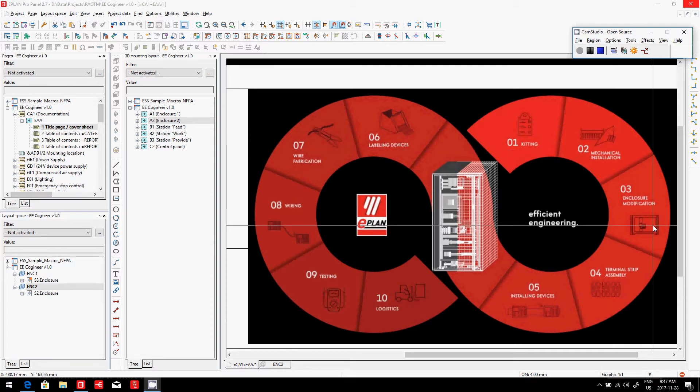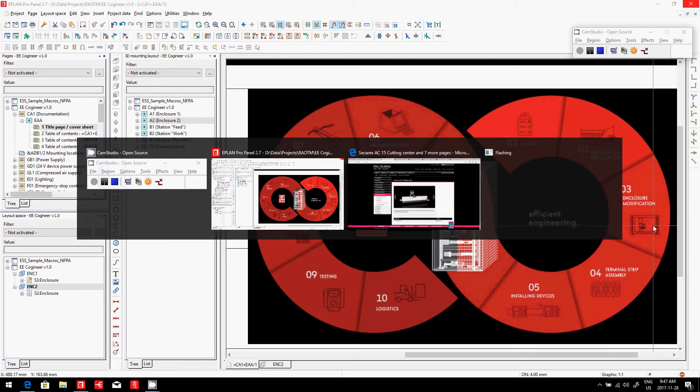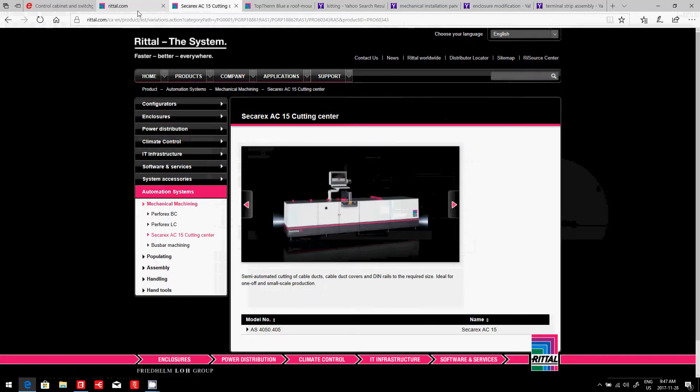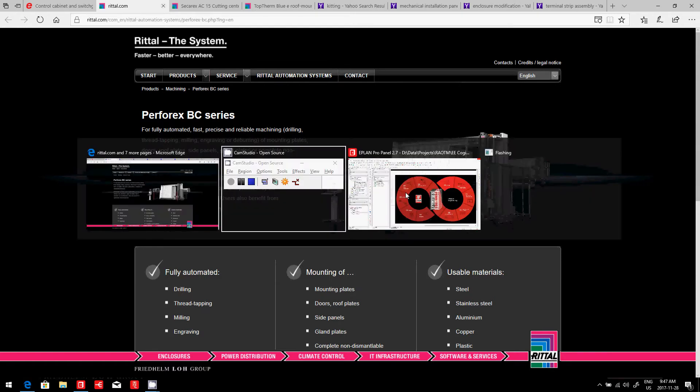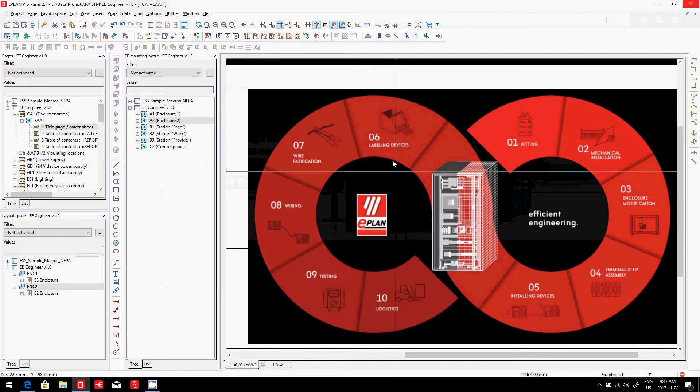Now let's see how we can help with enclosure manufacturing. What we have to know here is that Rital actually provides us with an interesting machine — the Perforex. The Perforex is a machine that can pre-drill and cut all the holes in your different surfaces before actually being shipped to you at a very minimal cost.